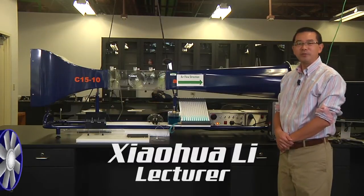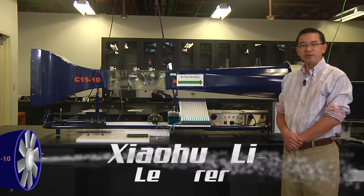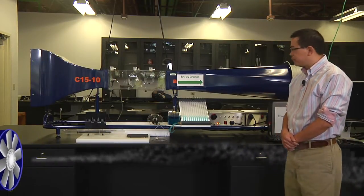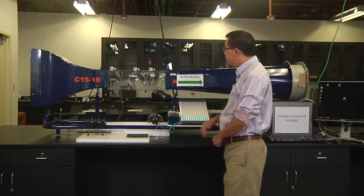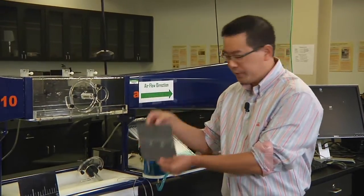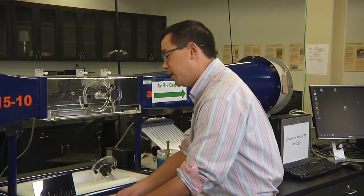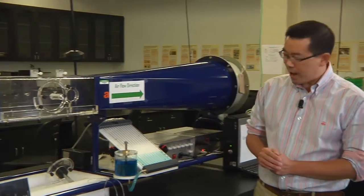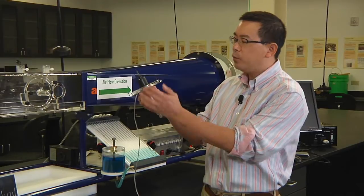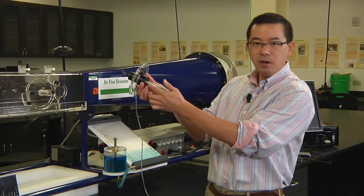Good morning everyone. Welcome to your fluid mechanics experiment number four: measurement of velocity boundary layer thickness. In order to do that, you need a wind tunnel and two plates — the rough plate and the smooth plate. You also need a specially designed pitot tube, which is actually a combination of a regular pitot tube with a bent tip and a micrometer.